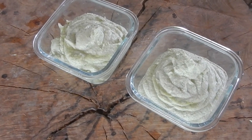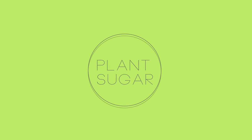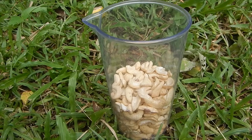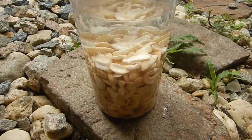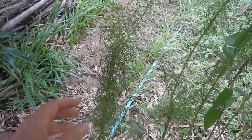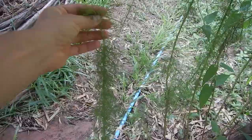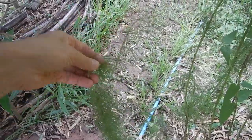And the final product looks like this. Cashew nuts — soak for 30 minutes in water. Use as much lime as you like. I like to use this dill herb. It gives the cashew nut cream a very nice taste.